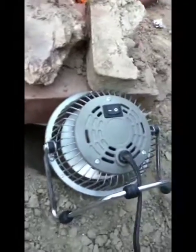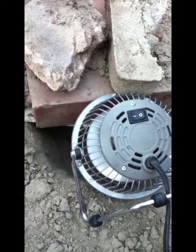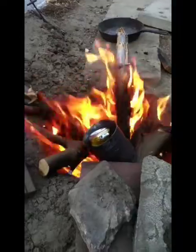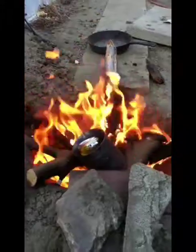What the fan does is blow all the air into the fire, and the oxygen makes the fire hotter. If you look at the fire you can see it's roaring right now, and you can kind of hear it. When I turn it off, you can see the fire dies down a bit and doesn't get as hot.